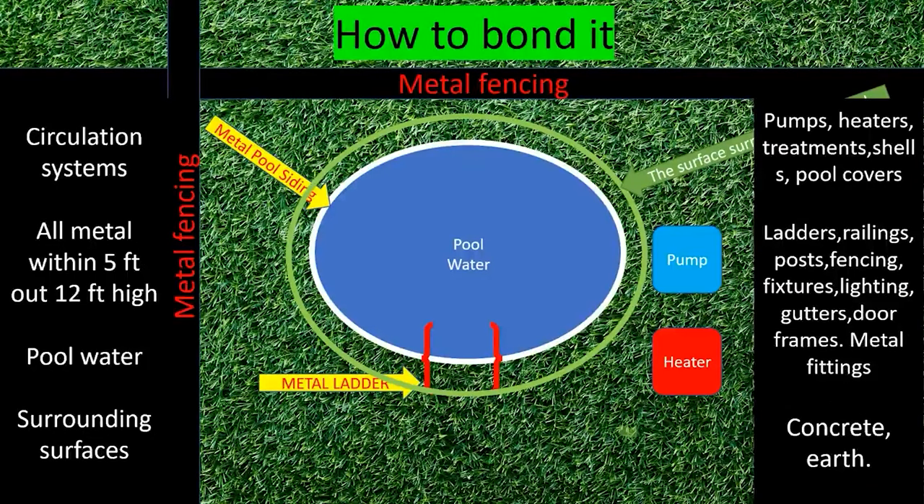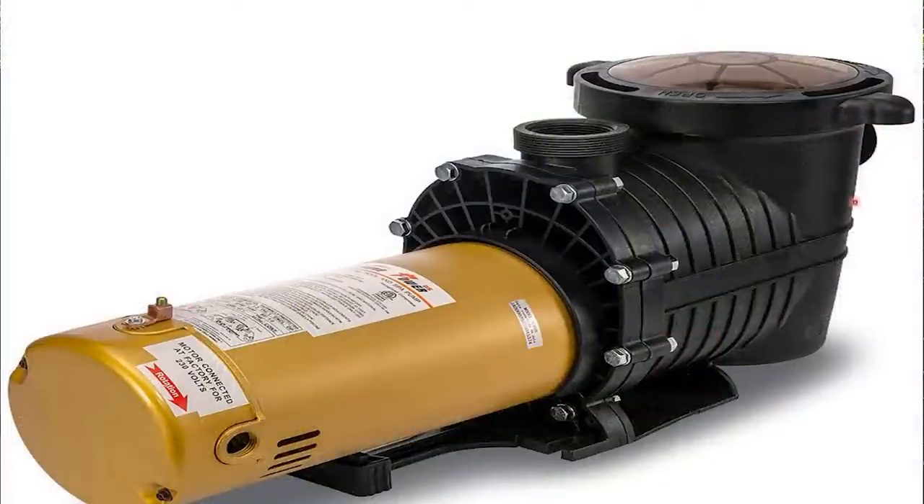Now let's learn how to bond these components. Starting with pumps: on a normal pool pump there's a lug that you'll bond with — you'll take your number-eight conductor and run it directly to it. Some pumps are not required to be bonded, but if you're doing the pool install you're still required to leave a number-eight whip coiled up there, just in case someone replaces that pump with one that isn't double-insulated and does require bonding. The lug is simple — it's just a lug with a screw, often threaded so you can rotate it to fit your direction, and you pass your number-eight conductor through the tumbler and screw it down.